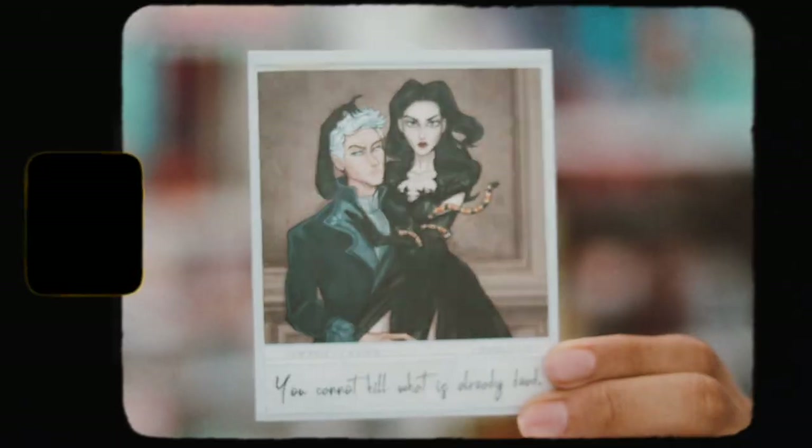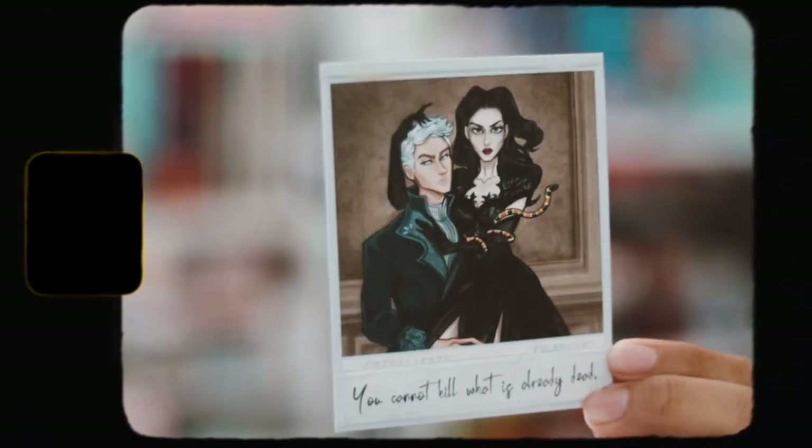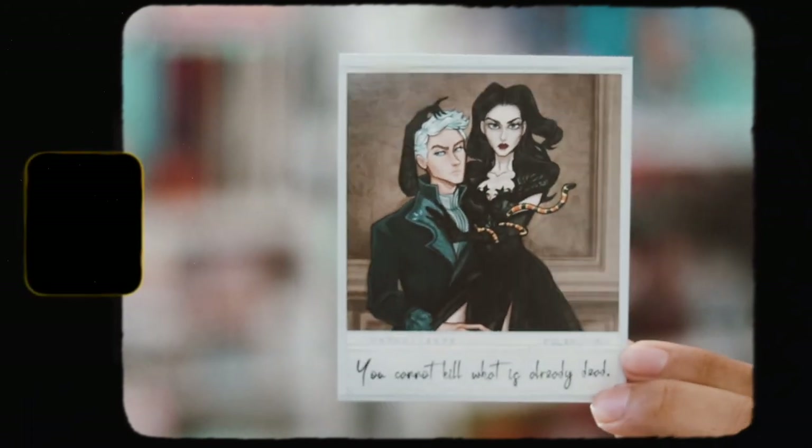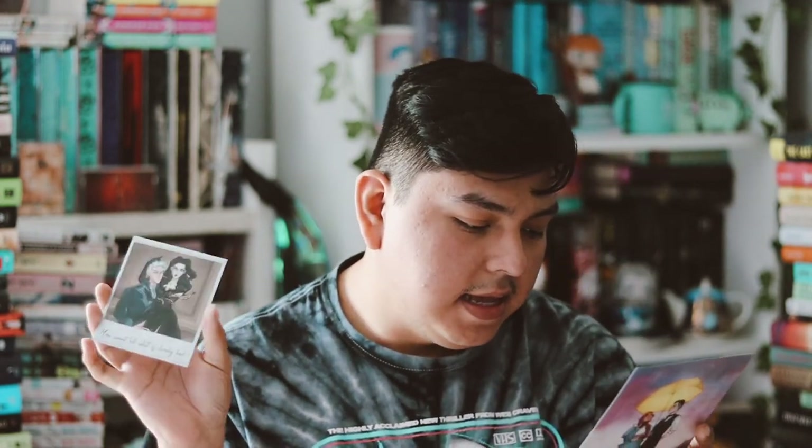Surprisingly, I like everything in this box, which is rare for Fae Crate. Then we have the monthly polaroid they do every single month — this one says 'You cannot kill what is already dead.' I really like the art print for this month. It's a Three Dark Crowns polaroid design.